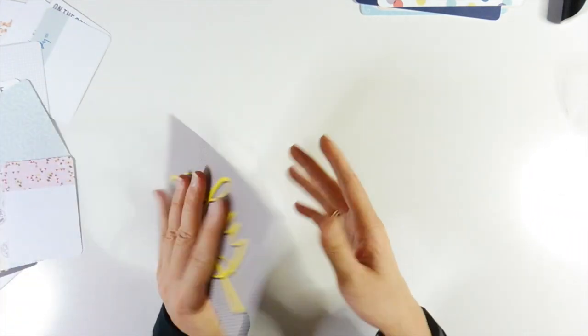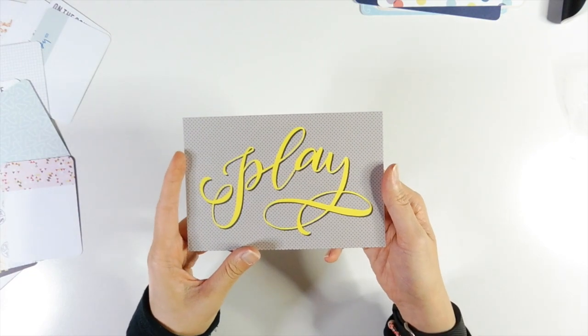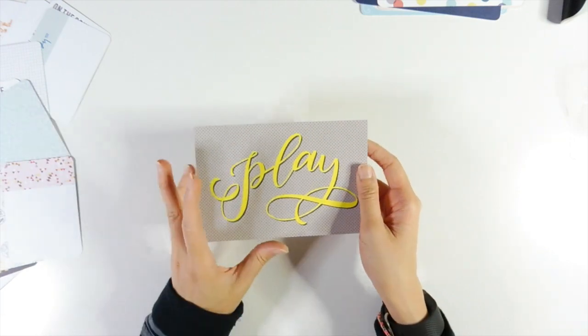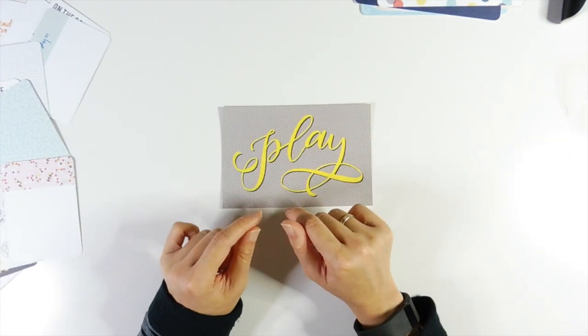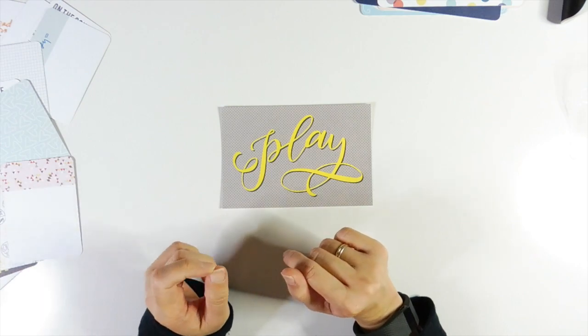And you also get this particular card which is kind of on the side — it's a play card. Which is pretty cute, it's bright yellow. I'll pack this up and be back to show you the scrapbook kit.